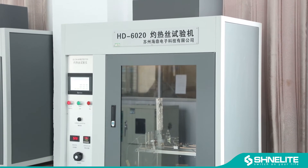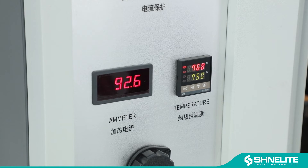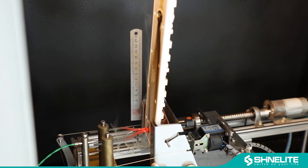Next is the glow wire test. The product will be ignited under the temperature of 850 degree hot wire. As you see, no flame or no sustained fire can be seen within 30 seconds after removal. All materials should pass the glow wire test to protect our consumers.